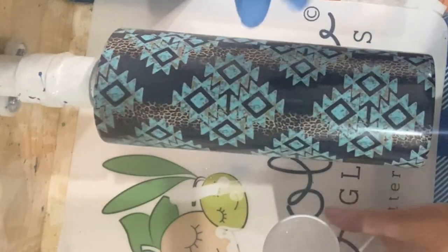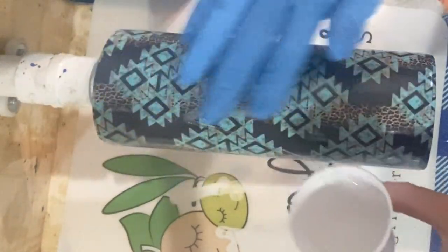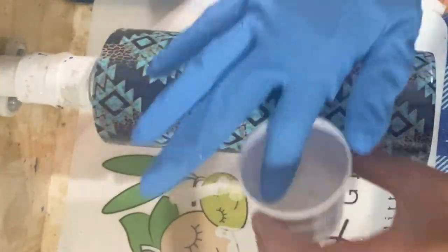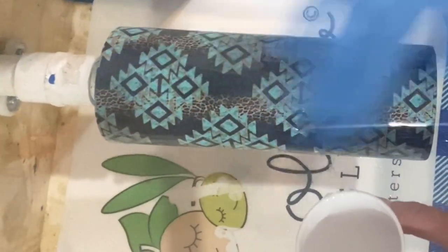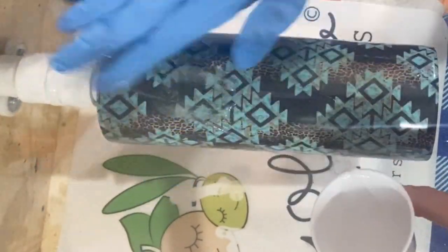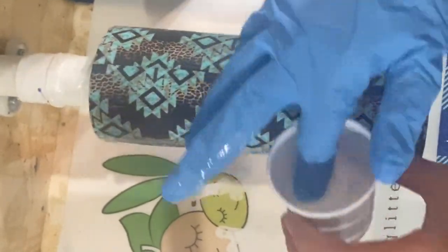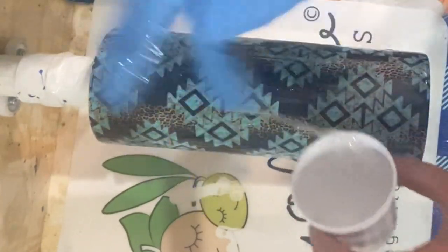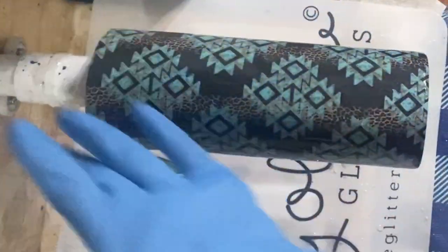Right after I've got my vinyl on, I'm going into a layer of Counterculture's Fast Set. I've mixed up about 20 milliliters for a cup this size. I apply that and use my torch to heat any bubbles. I'm very careful on this step because if you get too much heat on the vinyl where the seams are, it does tend to lift up.